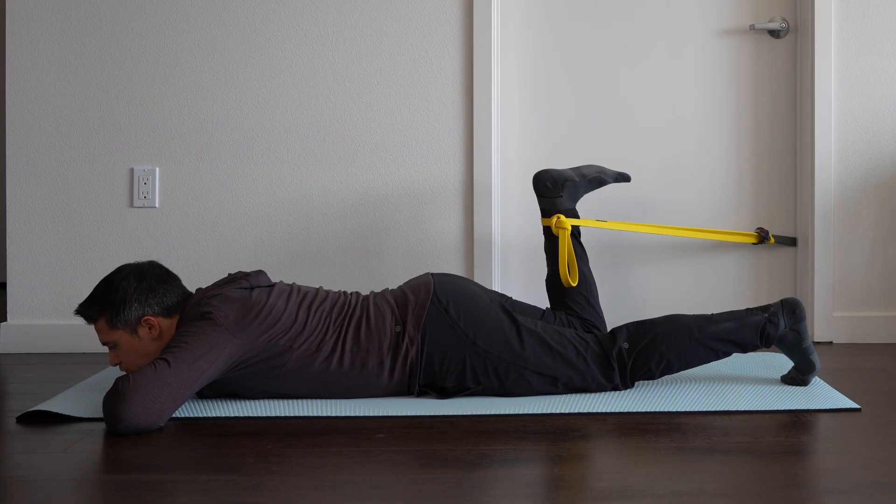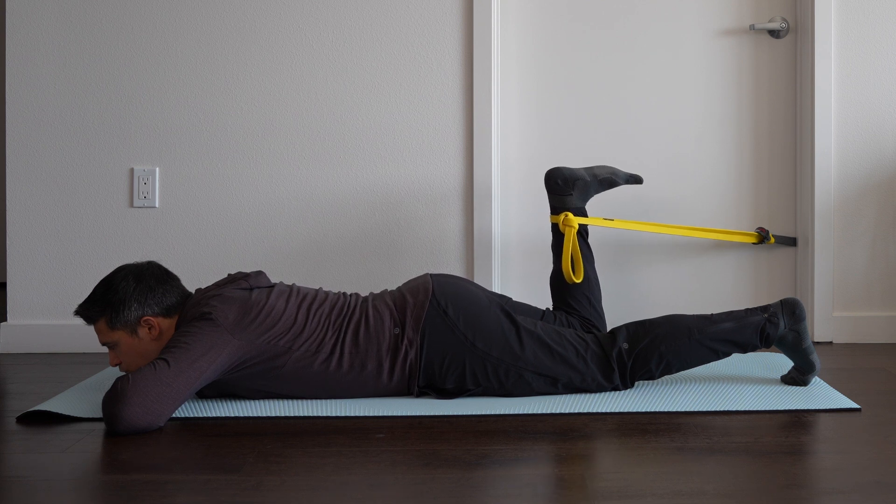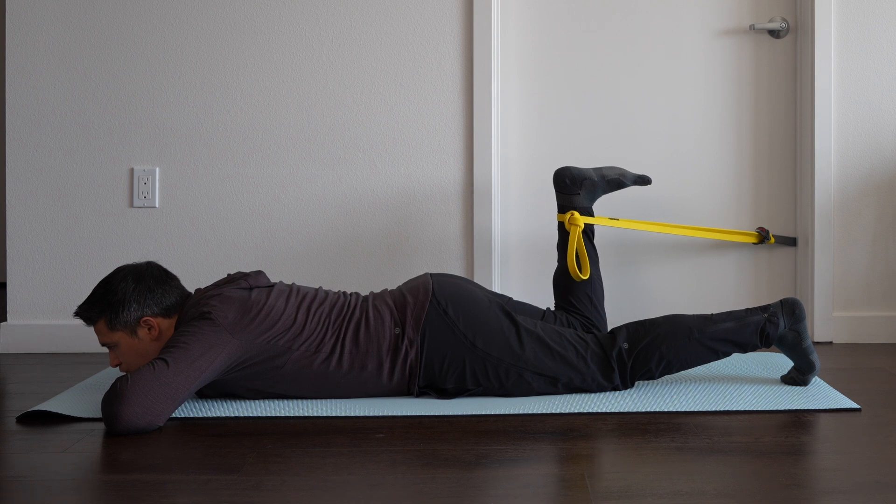For the first exercise, we can perform a prone leg curl, which is going to load more at the knee versus at the hip. So if moving at the hip causes too much irritation, this is a great exercise to start with. When performing isometric exercises, we want to hold them for 30–45 seconds and repeat for 3–5 repetitions. For load, we want to aim as heavy as possible — usually somewhere between 50–75% of our max.